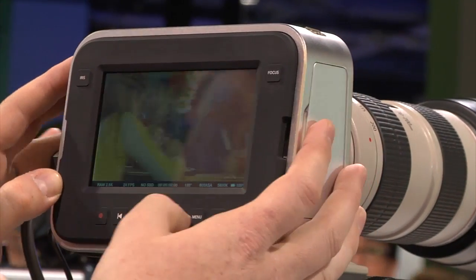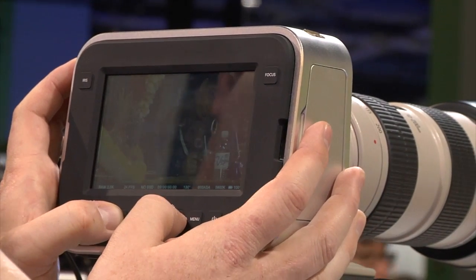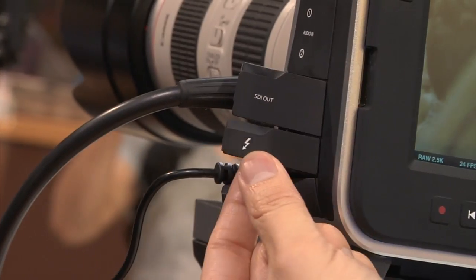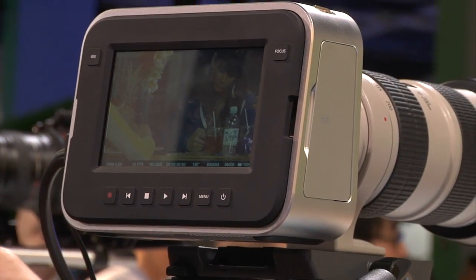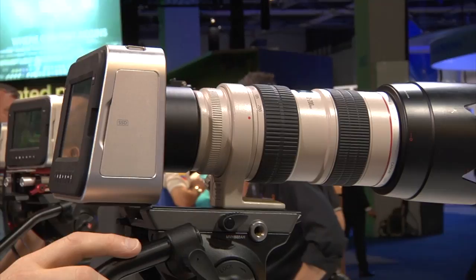Recording settings are set for raw at 24 frames. It's basically a 30p-and-under camera — 30, 24, 25fps. There are basic monitoring settings including Zebra and focus-assist peaking, though it won't do actual autofocus. The camera has 13 stops of dynamic range, so it's a high dynamic range camera. It also has Thunderbolt out, so you can capture directly via Thunderbolt or use Ultrascope over Thunderbolt as well.